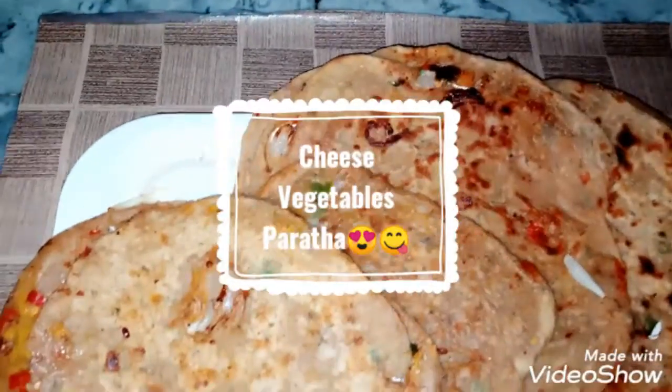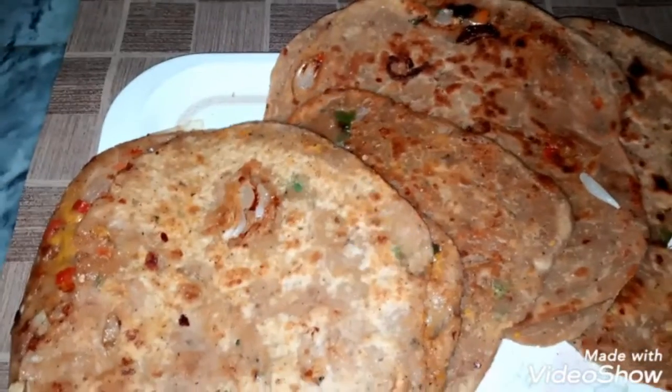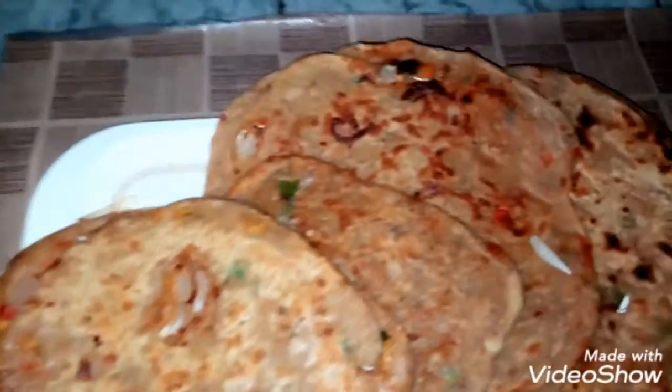Assalamu alaikum viewers, welcome back to my channel. Today's recipe is Cheesy Paratha. Let's start with the recipe.